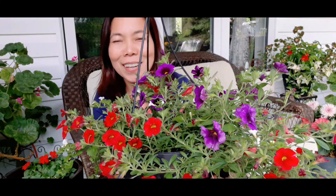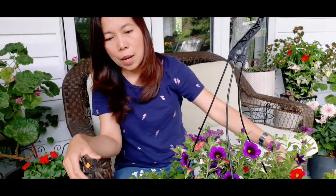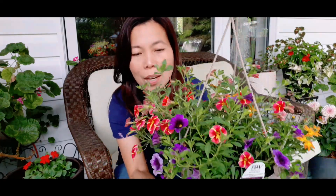Let's clean this flower basket — all done! So this is our next basket. This one is super bells grape punch orange with a combination of super bells cardinal star — as you can see it looks like a star right.